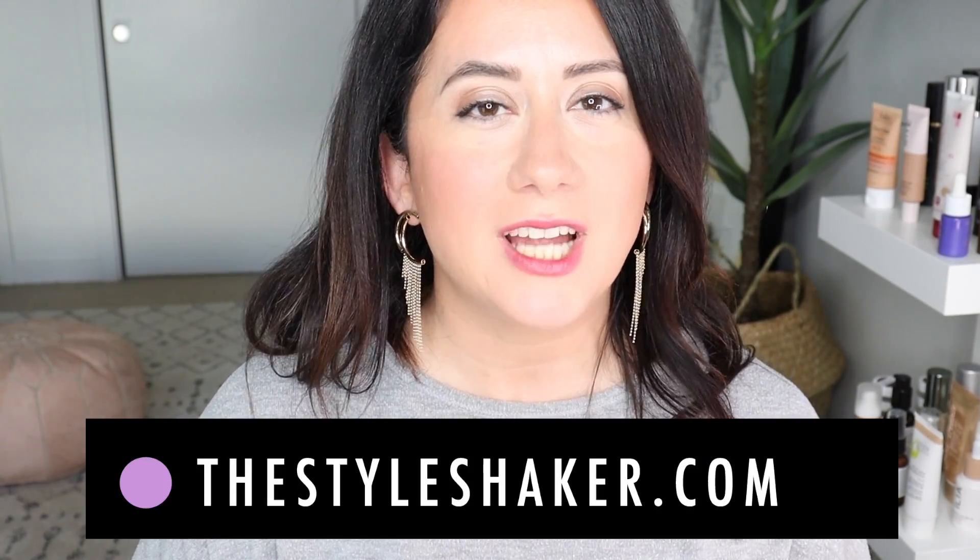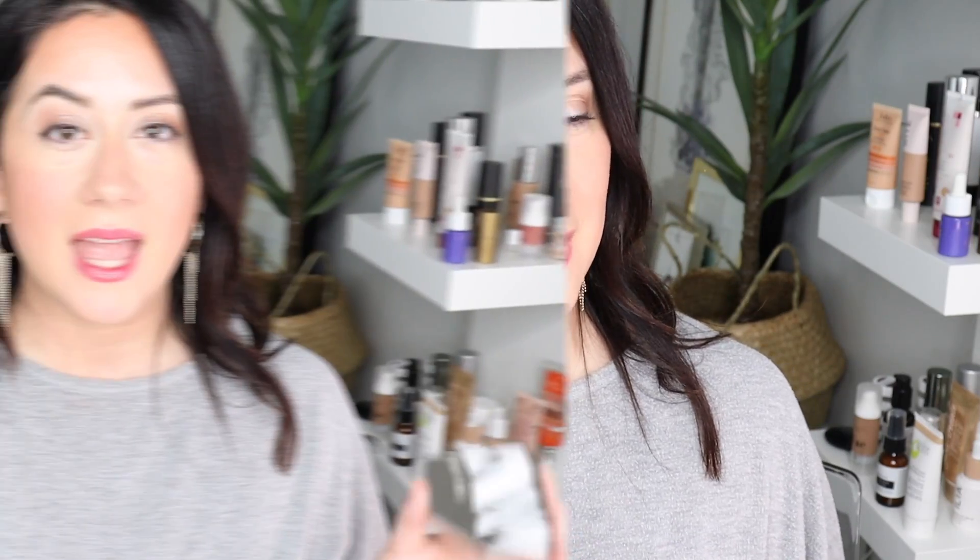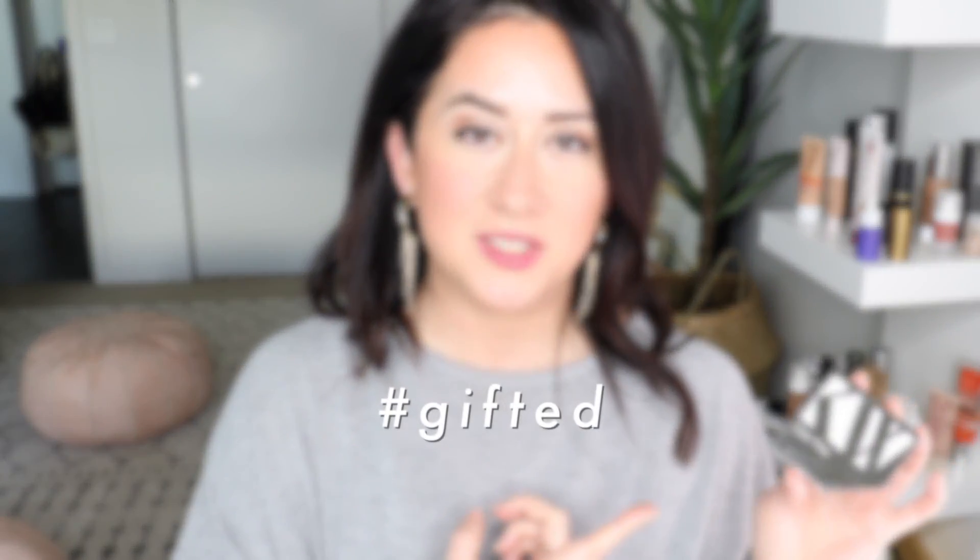Hey everybody, welcome back to the channel. I am Brit, creator of the Style Shaker Guide to Cleaner Beauty. I try it all out for you so you know what to buy and more importantly what not to buy. Today I am doing an update review for the Kure Bazaar foundation — I tried this before and wasn't such a fan, but I wanted to give it another shot.